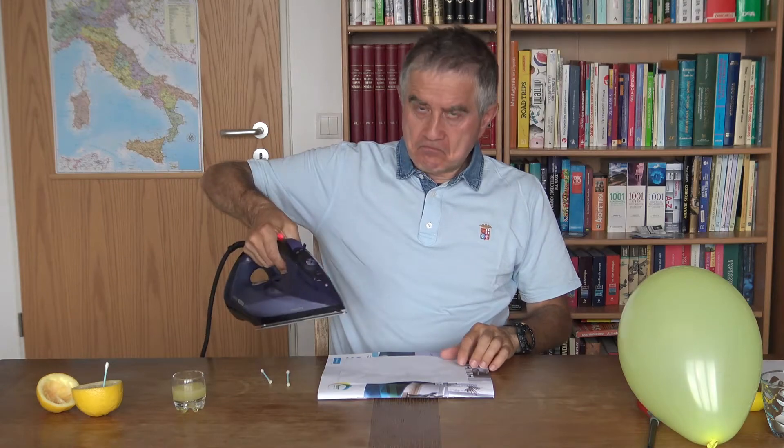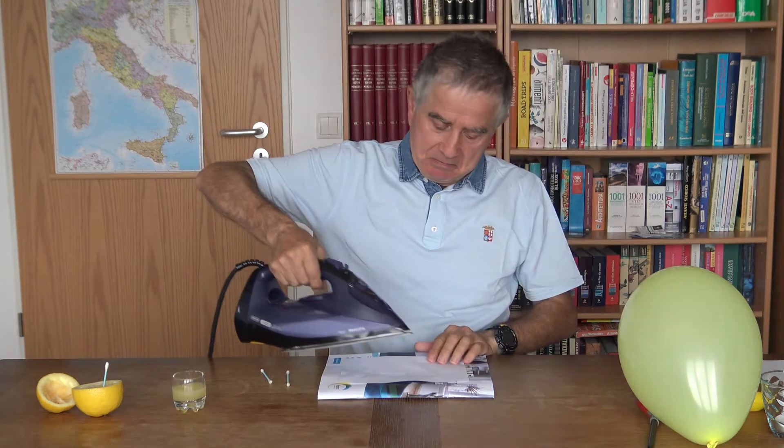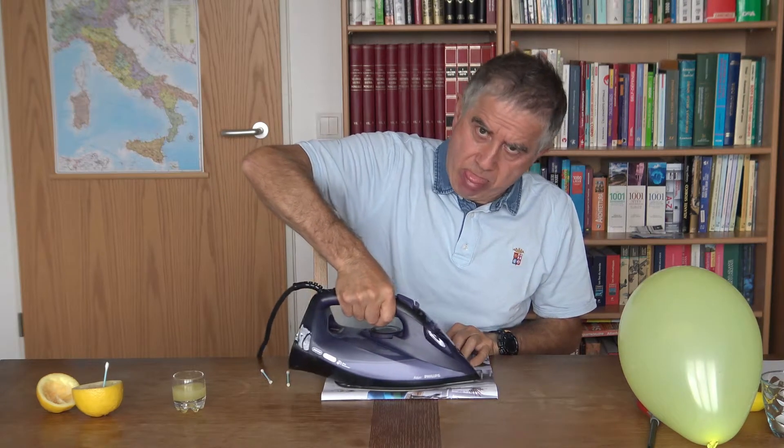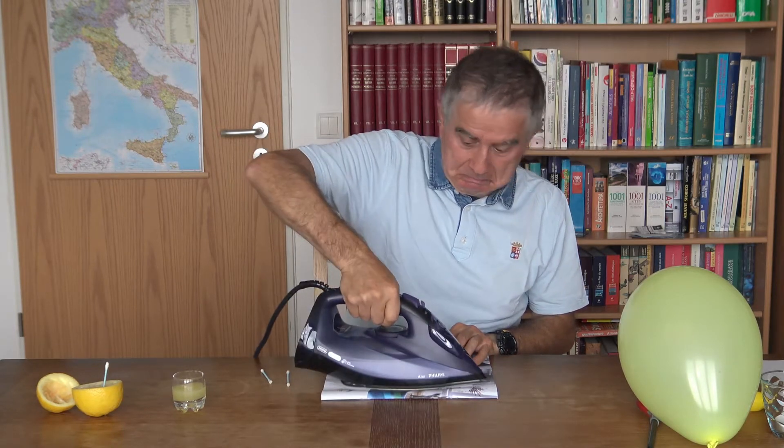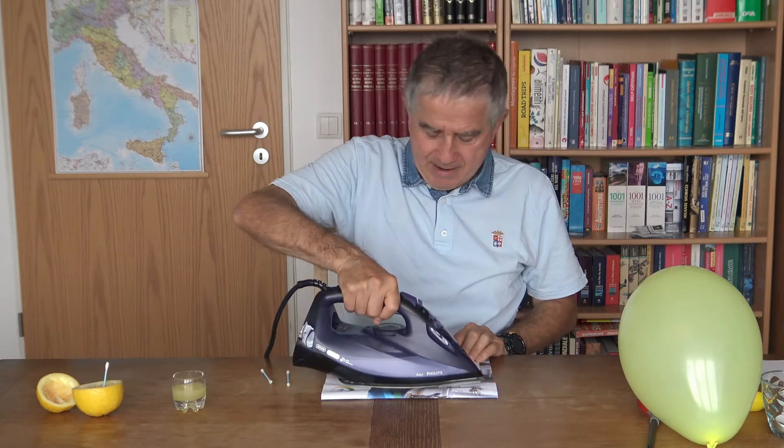Prendi il ferro da stiro. Volevo ricordare che questo esperimento non è per i bambini — solo gli adulti! Ripassa il ferro da stiro sopra il foglio di carta: vedrai che l'acido citrico contenuto nel succo di limone da incolore diventa scuro, rendendo così visibile il messaggio segreto. L'acido citrico a contatto del calore è diventato scuro, così si può leggere il messaggio!